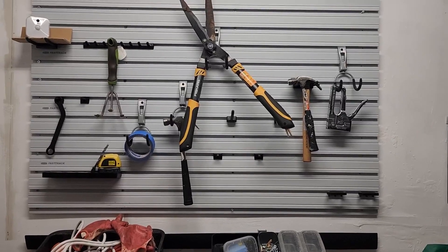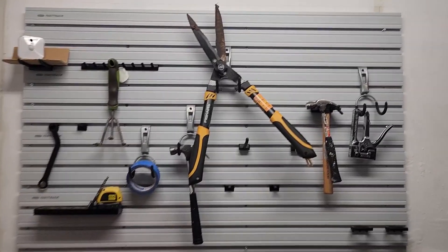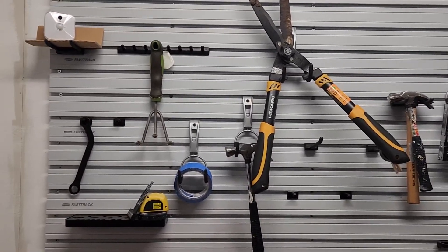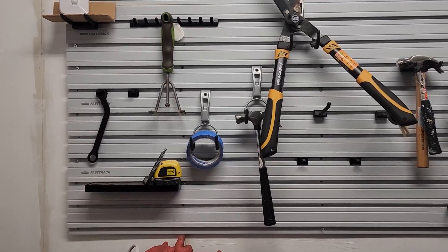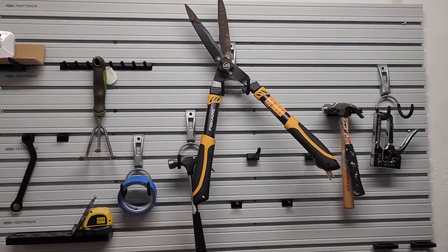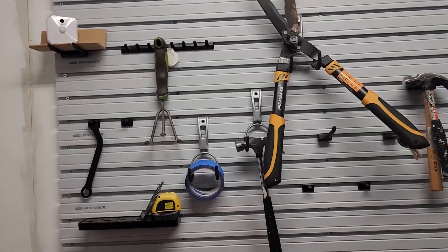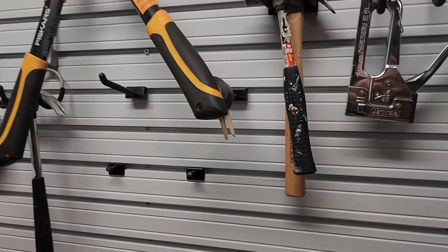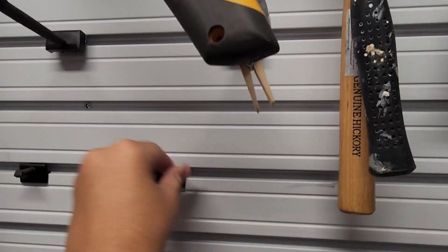This is my Fast Track tool organizer. Instead of a pegboard back here, I have this Fast Track system that was easy to install on one piece. As you can see, there are different tracks and I can put different hangy things on it to hang different tools.